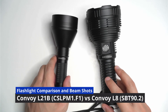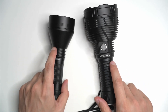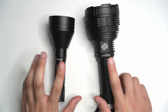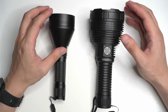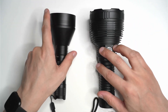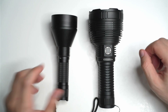Hey guys, this is a video that's been requested from a few of you. I wanted to do this one along with a few other comparisons. We've got the Convoy L8 and the Convoy L21B — both larger, relative to the other flashlights anyway, larger throwing lights. I've used them both for a significant period of time, so I want to just explain to you some of the differences in case you're looking to get any of these lights.